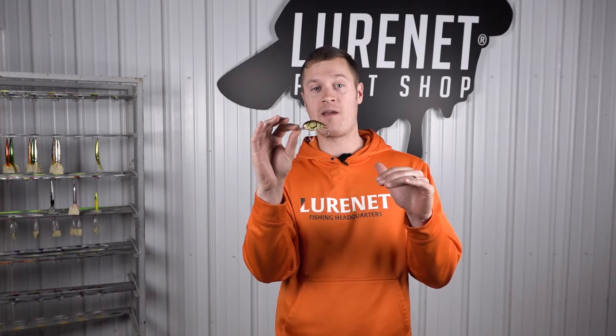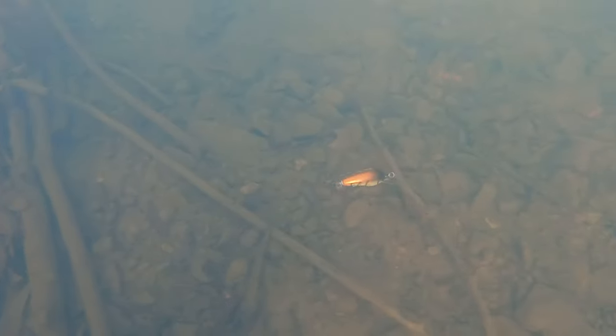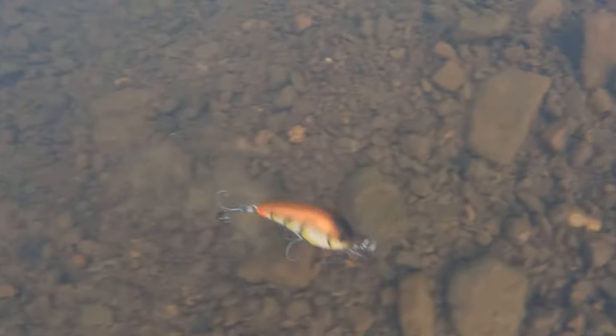Guys, you need to pick up this crankbait. If you get some rain this winter, crawdads are going to be seeping around those rocks. You want to cast this out in the four to eight foot depth range, crank it around some rocks, and get some great reaction bites.